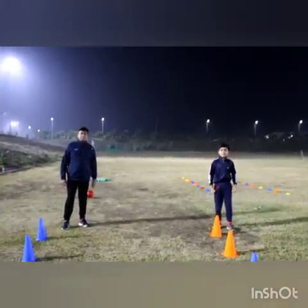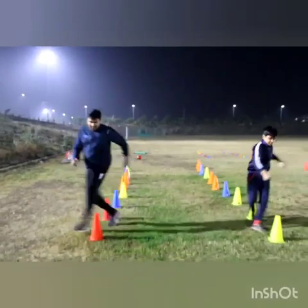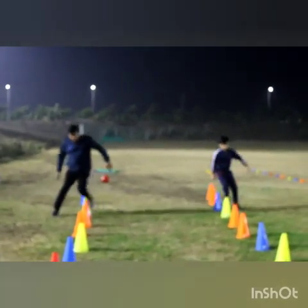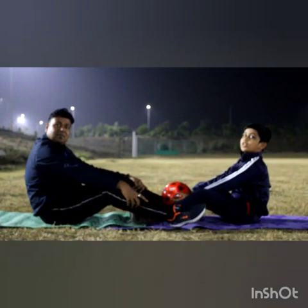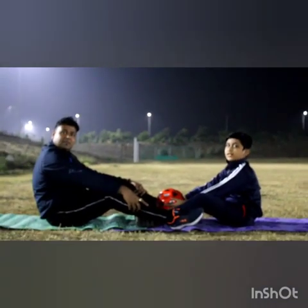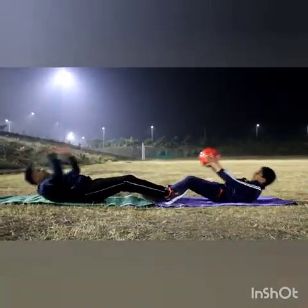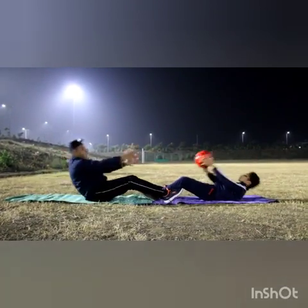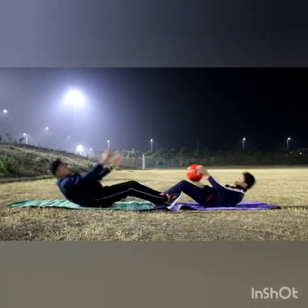The next exercise is 6-7. Let's start. The second exercise is resting interlock and passing the ball. In this exercise, we have to interlock our legs with our partner's legs and pass the ball.